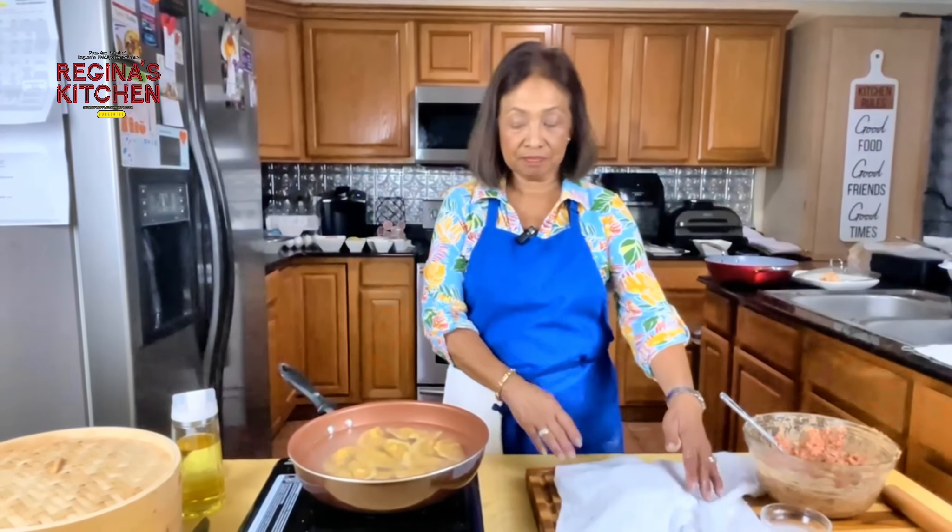I promised them I'd make more so they can bring it to school. Now I want to share with you how to do it the easiest way — a good recipe for your grandchildren, visitors, or if you're planning a party.